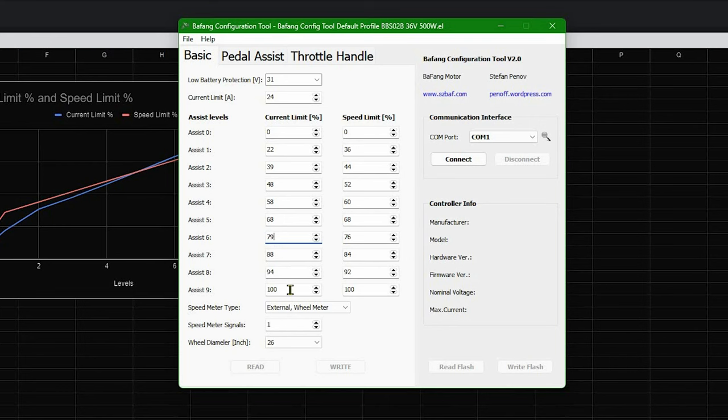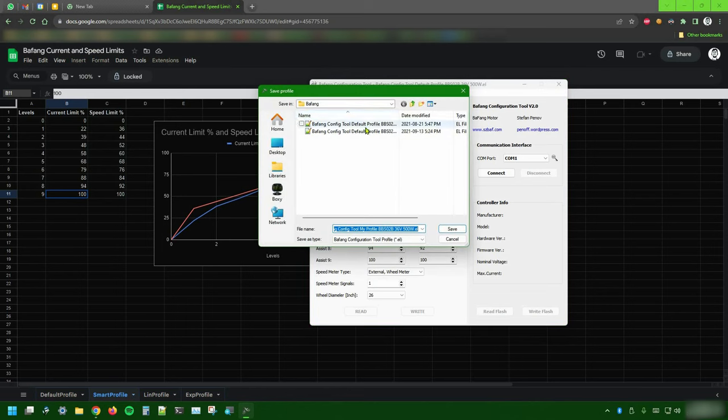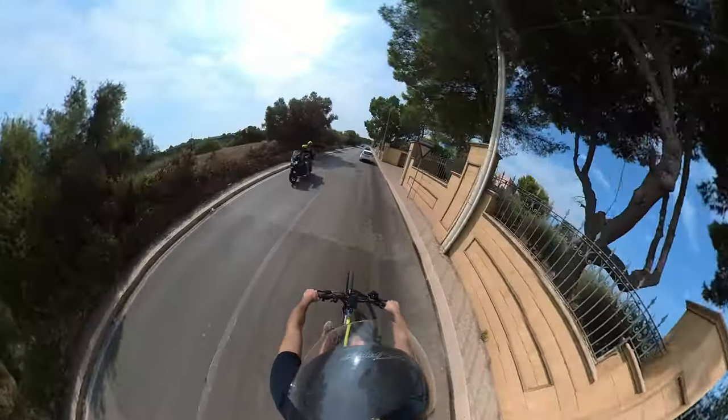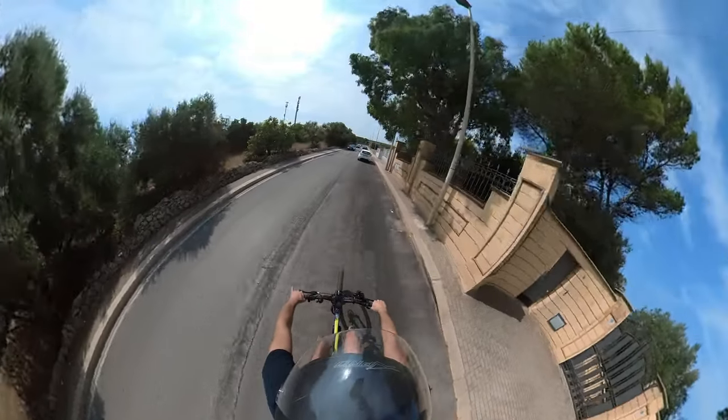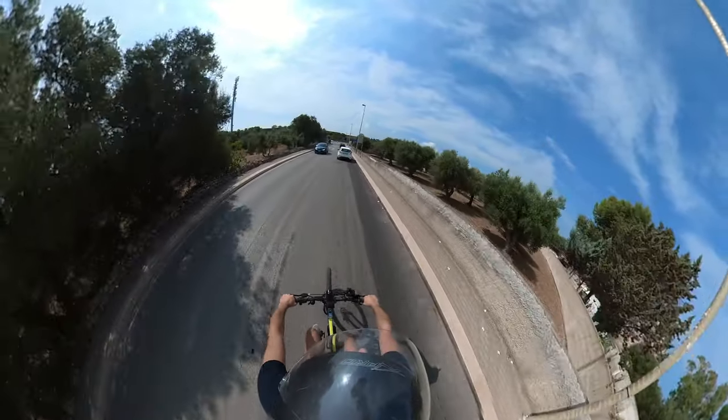And there you have it — nothing really smart, actually; just a profile in between the aggressive behavior of the default one and the gentleness of the linear one I presented last time. Now it's just a matter of copying the current values into the configuration tool and saving my new custom profile. Don't forget to also flash these settings onto your Bafang motor. With this new profile you'll be able to keep the default Bafang mid-drive behavior at higher assistance levels while lowering its current at lower ones.